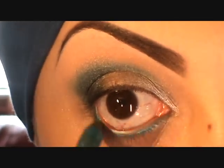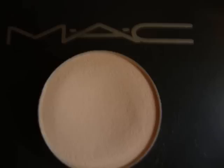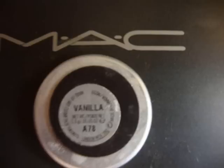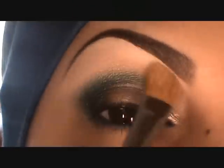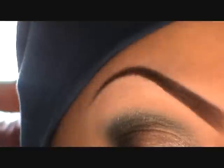With Urban Decay 24/7 — I think it's called Electric — it's a waterproof pencil and I'm putting that in the inner waterline, the lower waterline. Then I'm pulling that out just a little bit. Now with Vanilla I'm going to highlight my brow bone with a 252 brush.